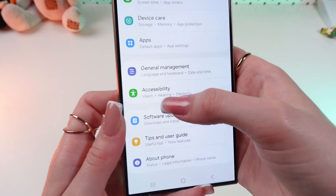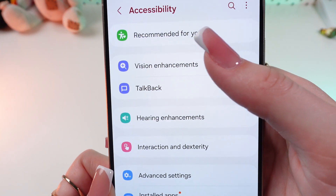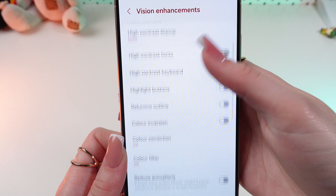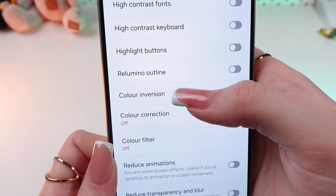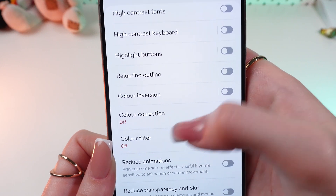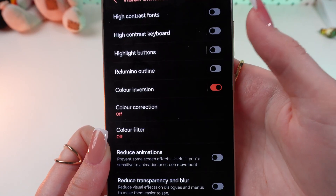Scroll through the menu till you find Accessibility. Here we need to select Vision Enhancements and make sure that these three functions — Color Inversion, Color Correction, and Color Filters — are disabled, because if they are turned on then the screen might look a little bit odd.